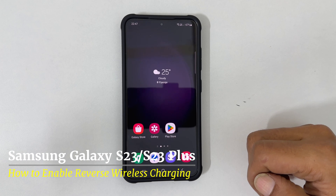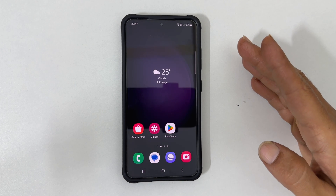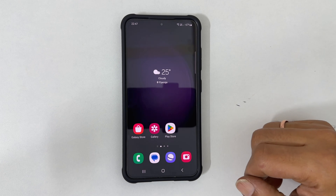Hi there, this video will show you how to activate and use reverse wireless charging on Samsung Galaxy S23 and S23 Plus using the Power Share feature. Let's get started.